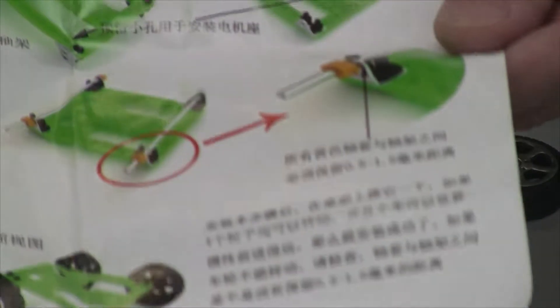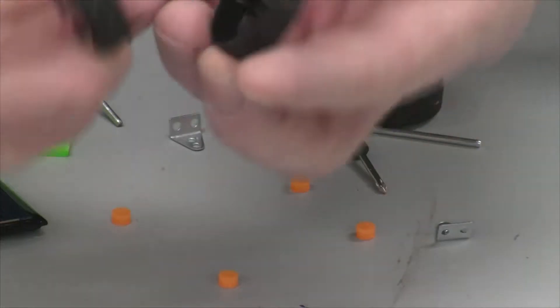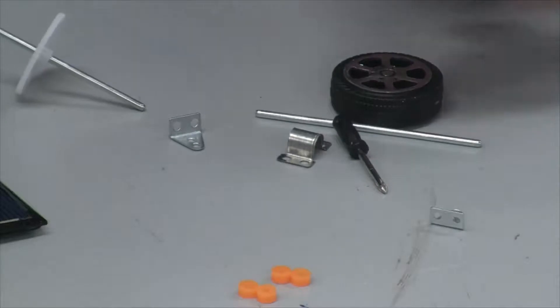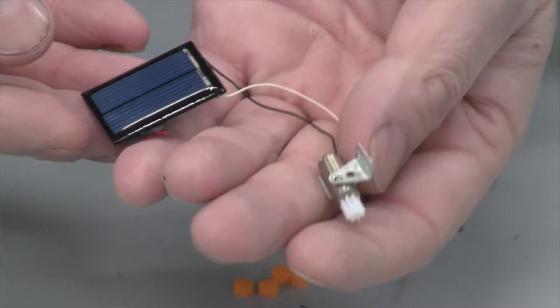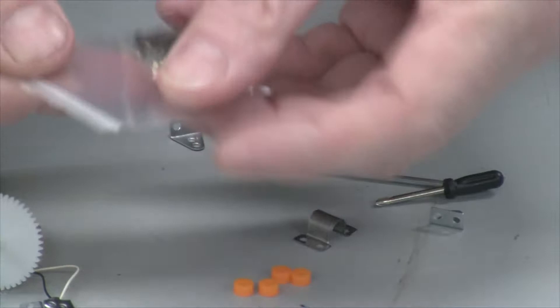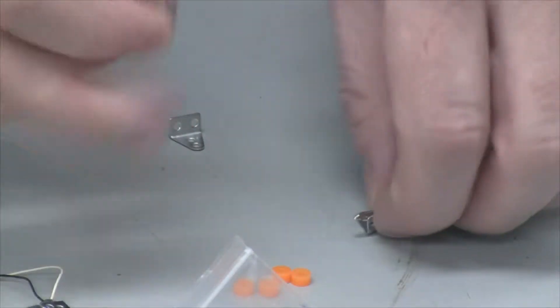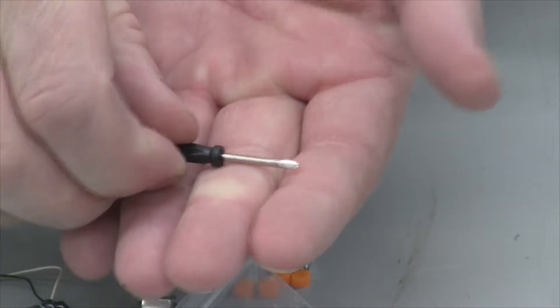Before I put it together, I must say that the instructions are not in English — they're in some foreign language, I think it's Chinese — but it does have lots of detailed pictures to walk you through step-by-step. So let me give you a close look at these pieces. I got the wheels, and we got these little orange things. Here is the body, here is the solar panel, right here — it's very tiny. And there's the motor, which is also very tiny. And we have a gear, more wheels, a bag of screws, a shaft for the wheels, a few brackets, and a teeny tiny Phillips screwdriver — that is a very tiny screwdriver.